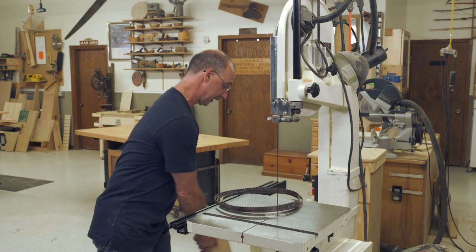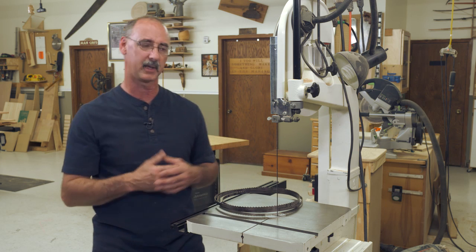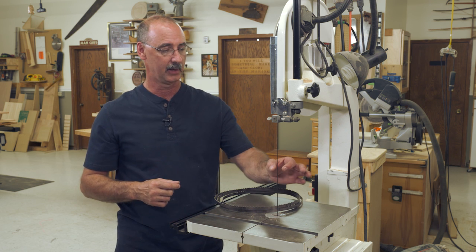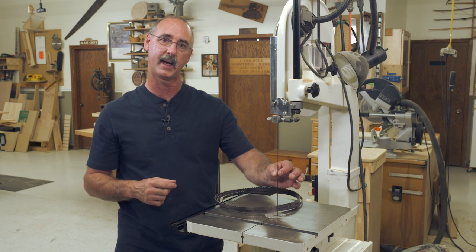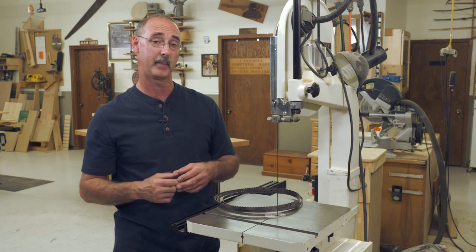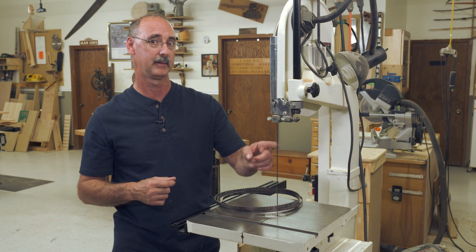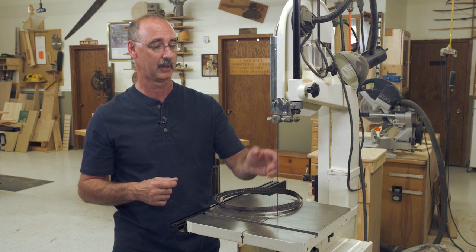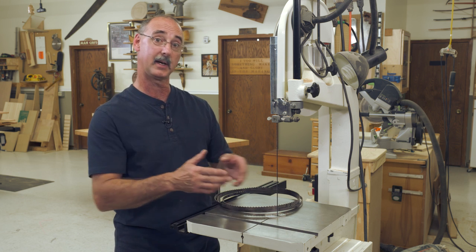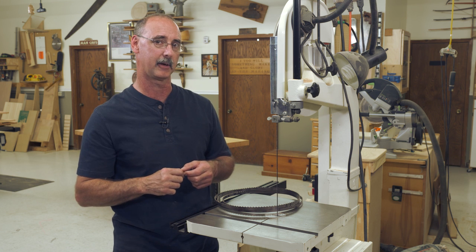Let's talk about these blades. You've got to check with the manufacturer of your particular band saw. On a lot of saws in this 14-inch category, you can go down to as narrow as an eighth-inch blade. Some manufacturers still make a sixteenth-inch blade. In this case we're looking at an eighth-inch blade, 14 teeth per inch — a nice fine cut, narrow blade. That's going to let me cut some pretty sharp curves, almost jigsaw-type tight curves.